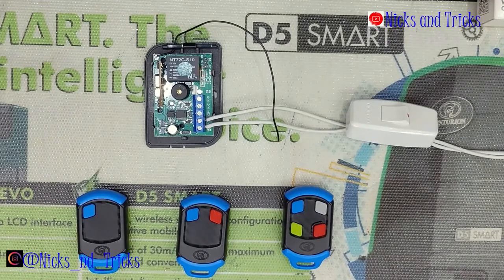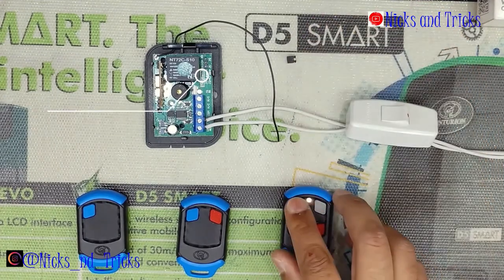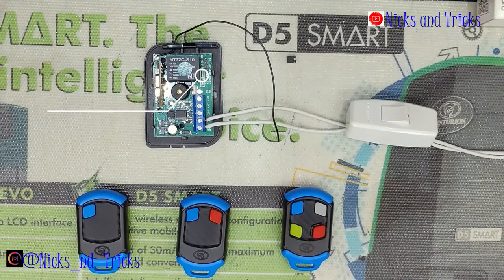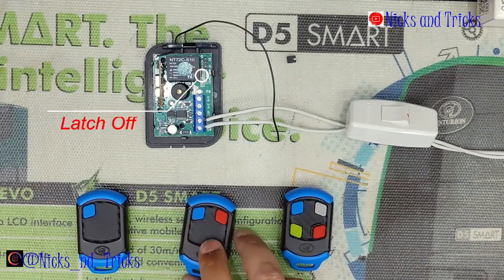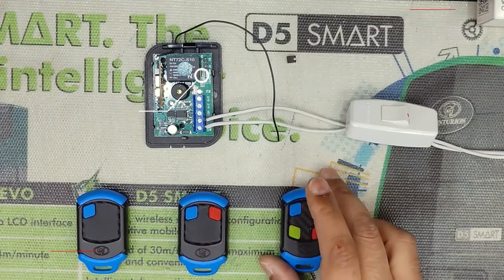Once it pulses twice, remove the jumper. It will now confirm your setting — setting is saved. You'll then see: one press latch on, one press latch off, one press latch on, one press latch off.